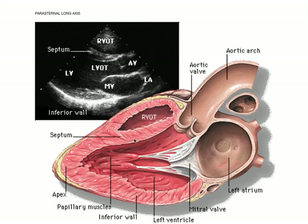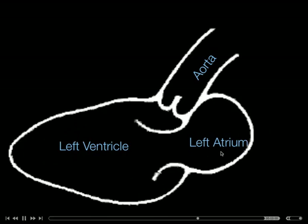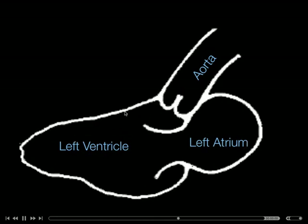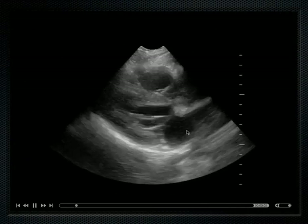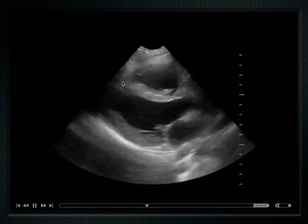Here's the intraventricular septum. In this little schematic, just remember the left atrium, left ventricle, aortic outflow tract — we can see systole and diastole, with the intraventricular septum, and the right ventricle not drawn here. Left atrium, left ventricle, aortic outflow tract, right ventricle — parasternal long axis of the heart.